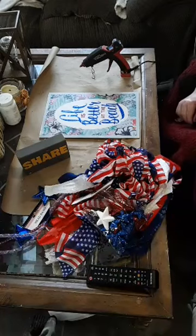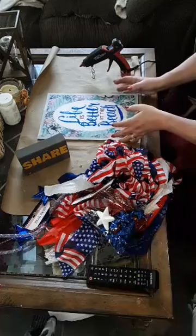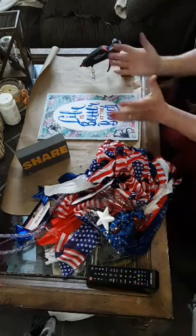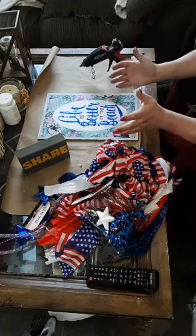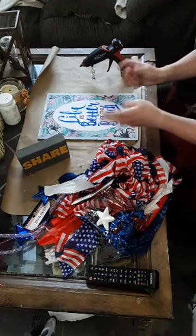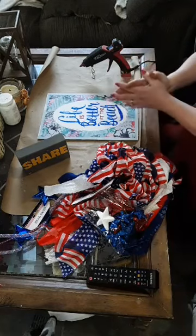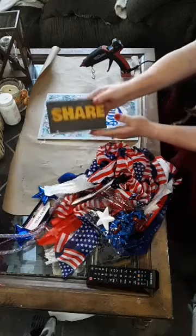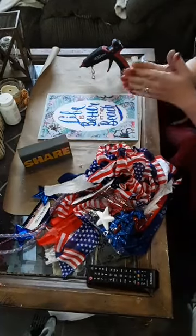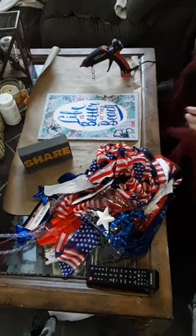Hi everybody, welcome to my page. My name is Debbie, Southern Comfort with Debbie DIY. If you're new to the page, say hi in the comments, let me know you're here, let me know what you've been up to, how you've been dealing with the quarantine, if you've been doing any new crafts. I want to hear it all. And if you've been here a while, you know what we do — we share.